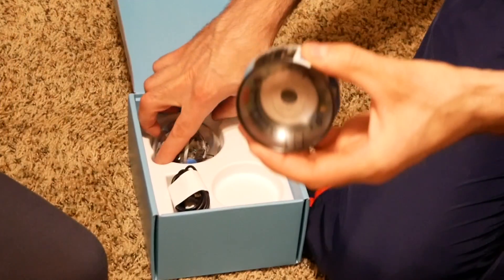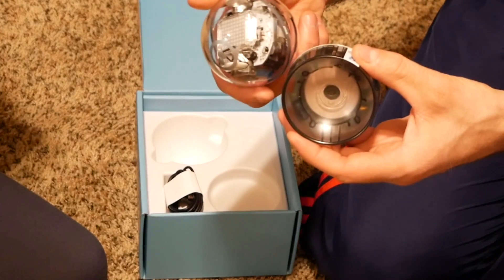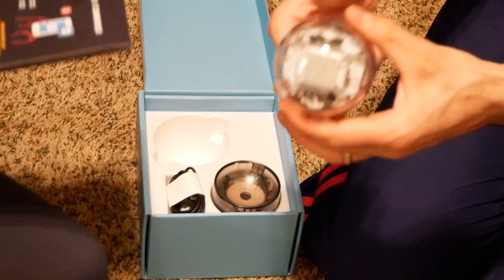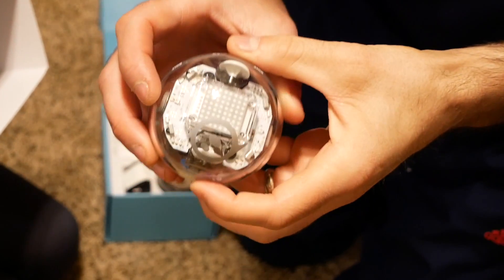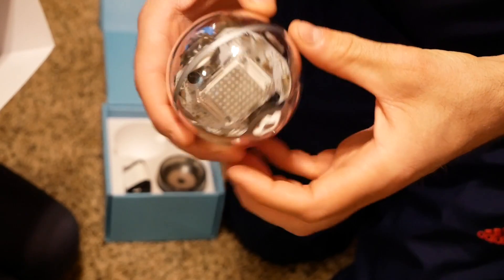We got a charger. And we got the actual ball here. It's pretty cool. It's pretty shiny. Advanced sensors — keep tabs on both speed and direction with built-in sensors for programming.